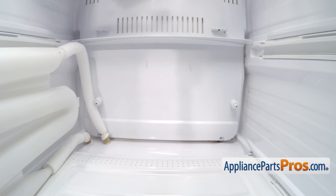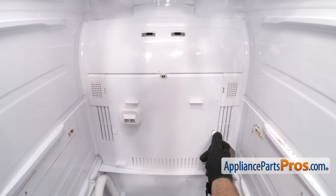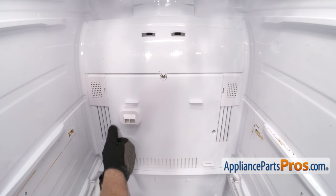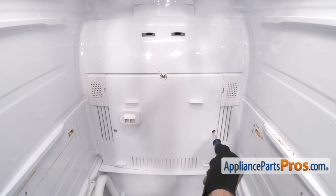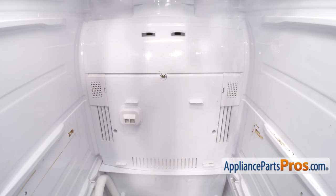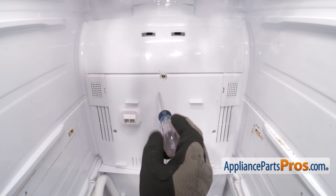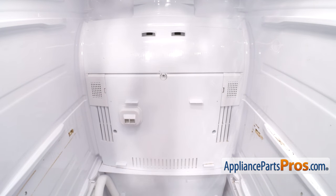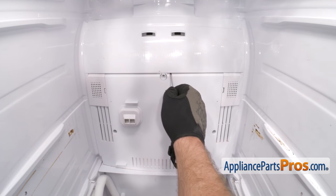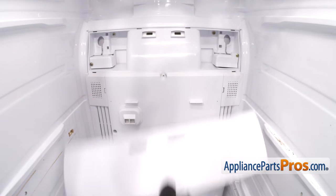Once you have the two lower screws out, we can take the center screws out. Now we can use a small flat head screwdriver to take off these two caps that cover up the screw holes. Once you have those out, we can switch back to the Phillips screwdriver and take out the screws. Then we can take out the upper screw that holds in this trim panel. Once you have that out, we can grab our flat head screwdriver again and pop the panel off. You just have to flex it. Once you have it off, you can set it aside.